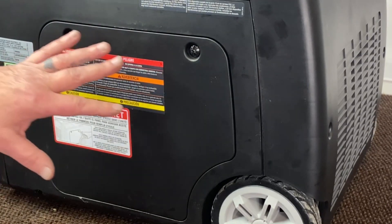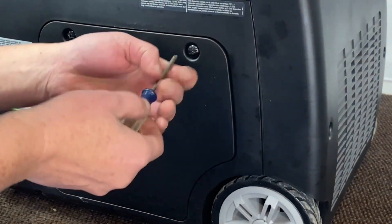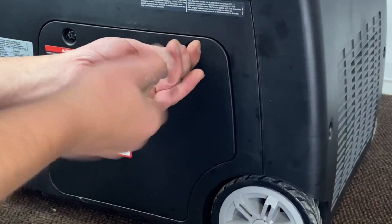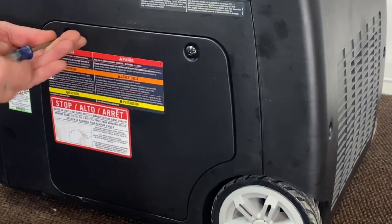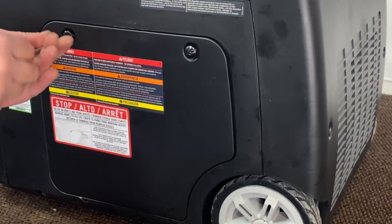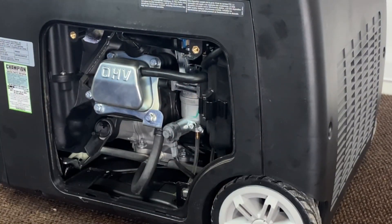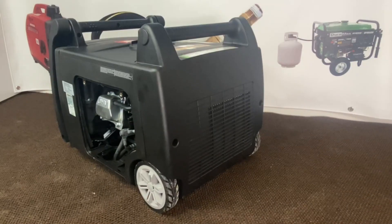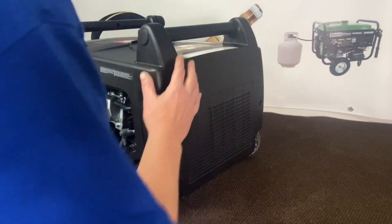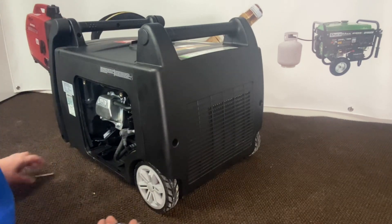First step, we're going to go ahead and remove our cover here so we can get access to our carburetor. Set that to the side — now we've got access. We also have to remove this back cover because there is no way to get your hands up in here to get this adapter on. It's only a few screws.